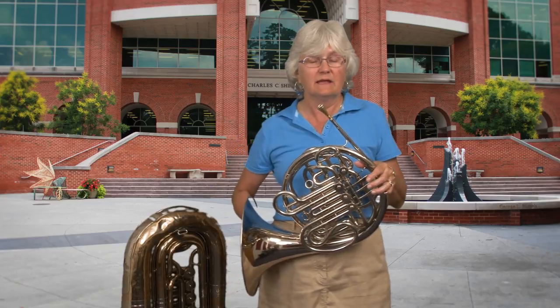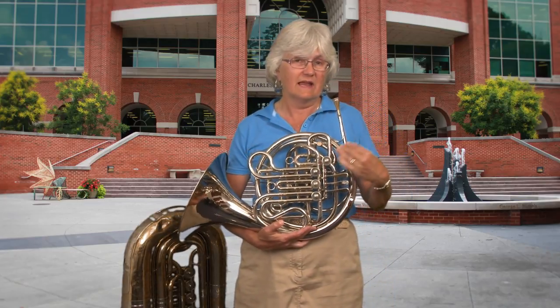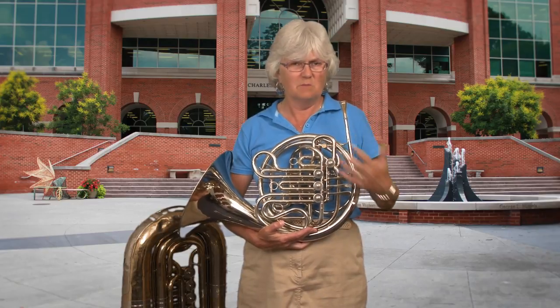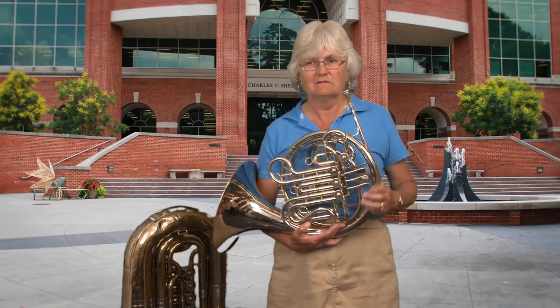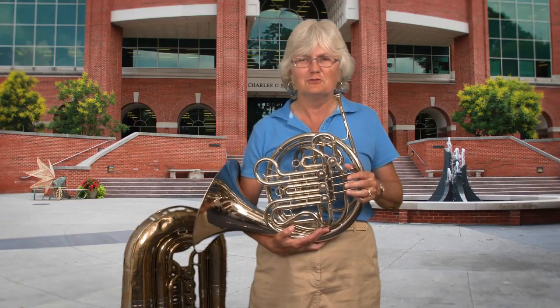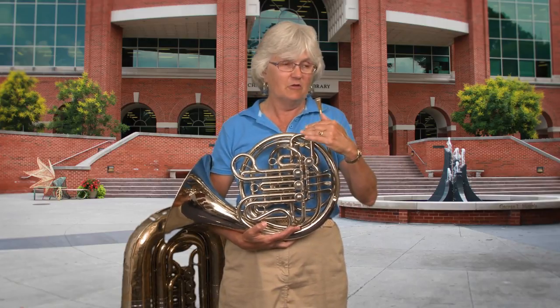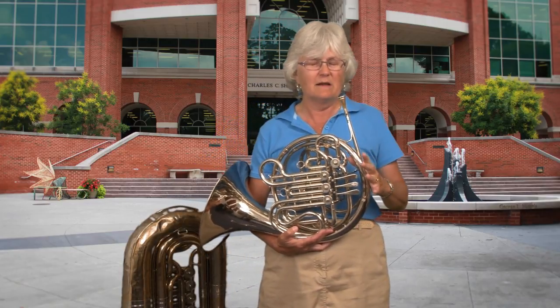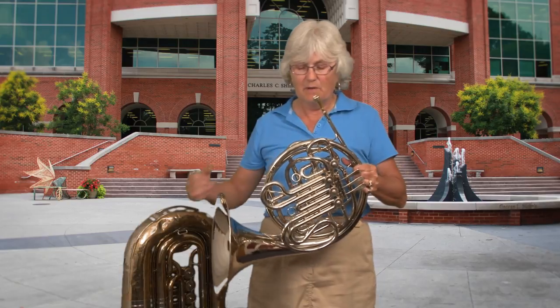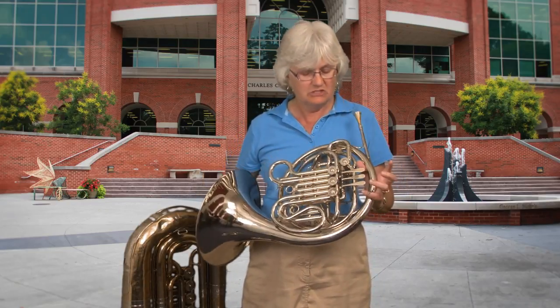That's about three octaves that I can play with no valves at all. You might have noticed that as I got higher, the notes got closer together. At the bottom it was just boom, boom, boom — also, Also Sprach Zarathustra, the 2001 theme, starts with those three big notes. The farther you go up, the more notes you have. So you can sort of play melody up there without any valves, but it's tricky because the notes are not quite in tune — you have to do a lot of adjustments.